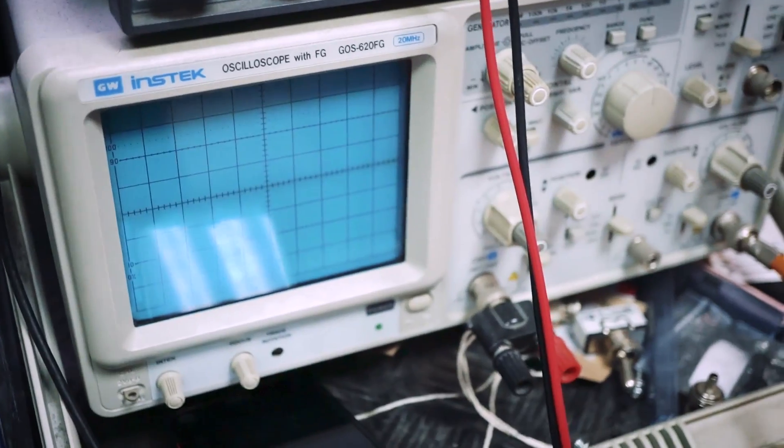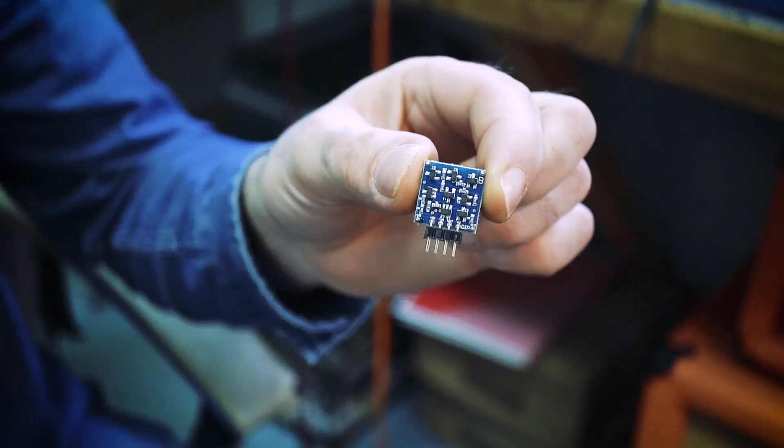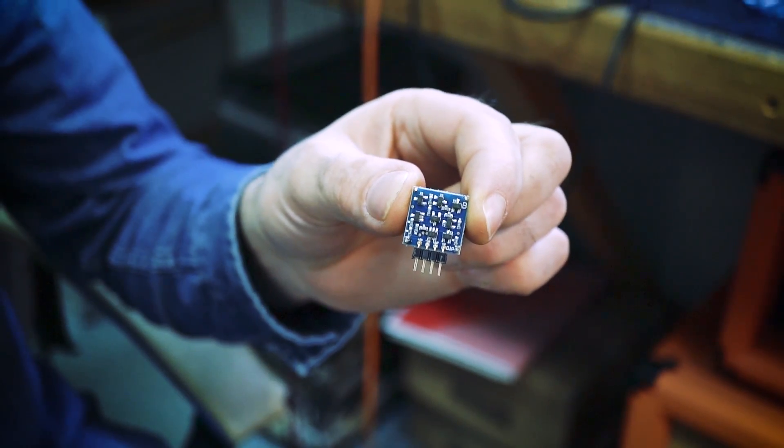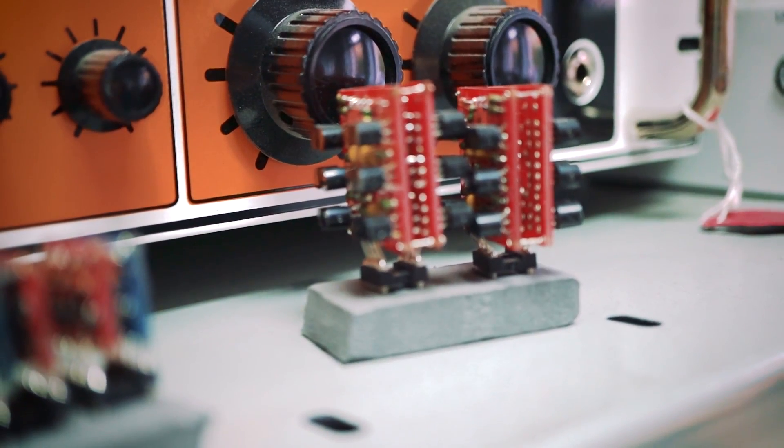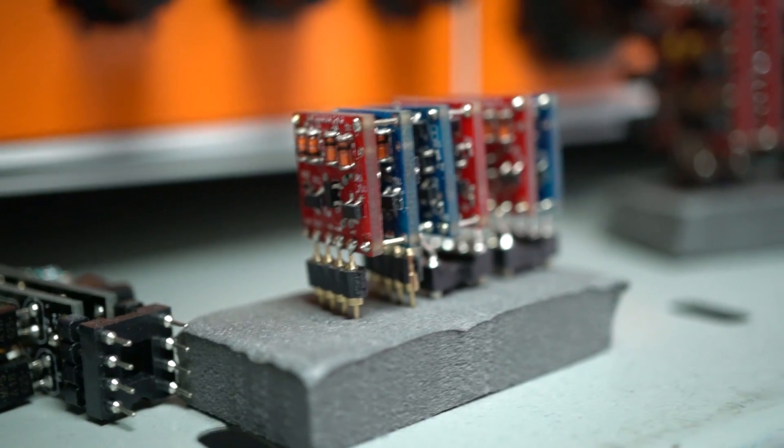The trouble is the human ear doesn't hear the way test equipment measures. And everyone's ears are different as well, so it really is in the ear of the beholder what sounds good. IC op-amps are on a tiny die, and that means every transistor and every resistor is going to have a lower dissipation available to it. And the amount of gain blocks they've added to deal with performance is probably going to get in the way of the best sounding audio.